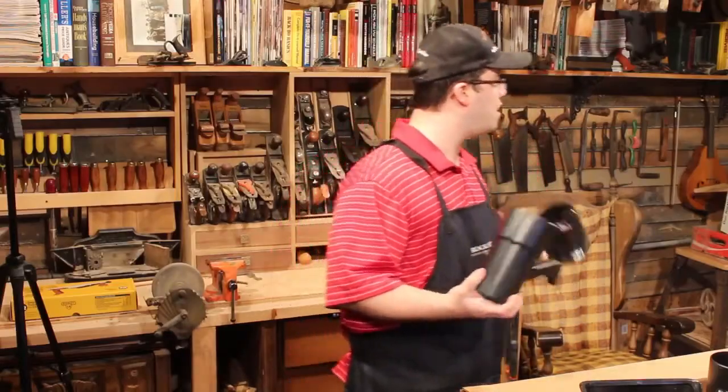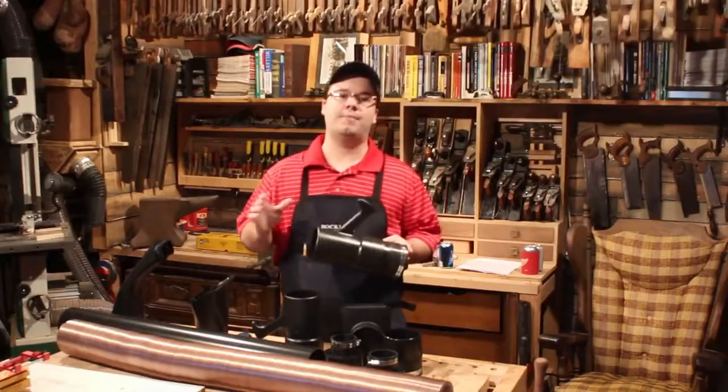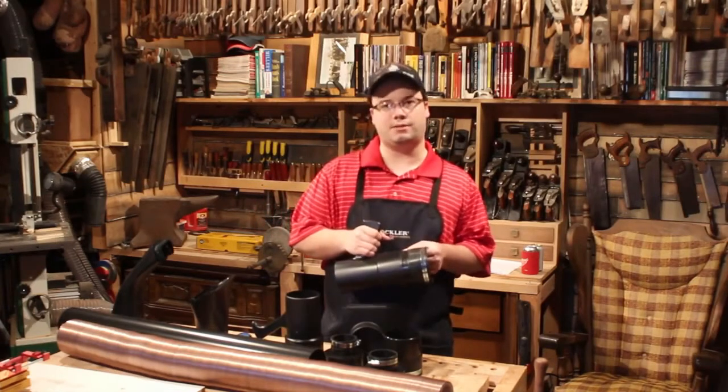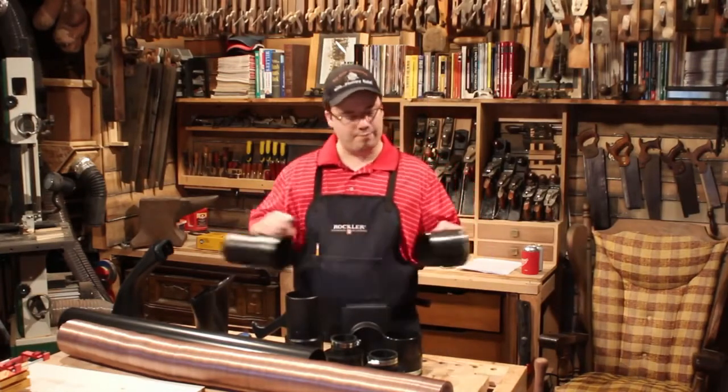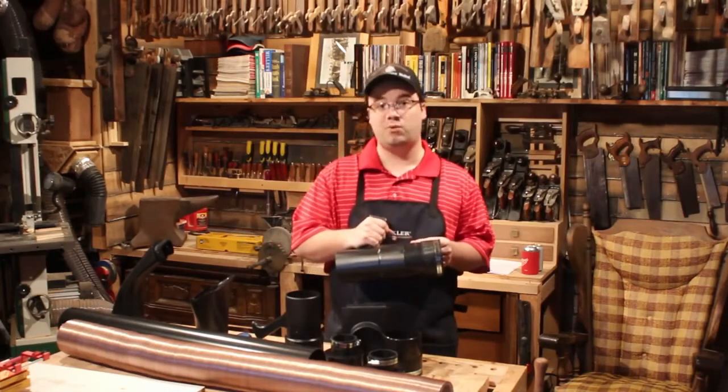Hey, maybe they should call them Dust Right quick release fittings? Look, I'm going to bottom line it for you. I'm tired of crappy fittings with hose clamps and duct tape. These make swapping your connections fast, easy, and leak free. And for that, one of my favorite things.